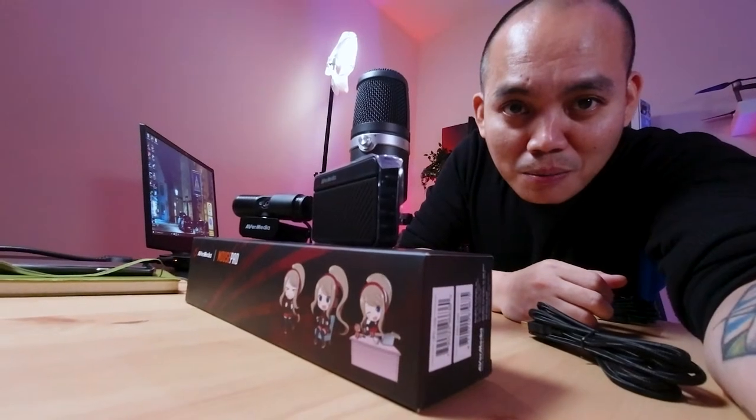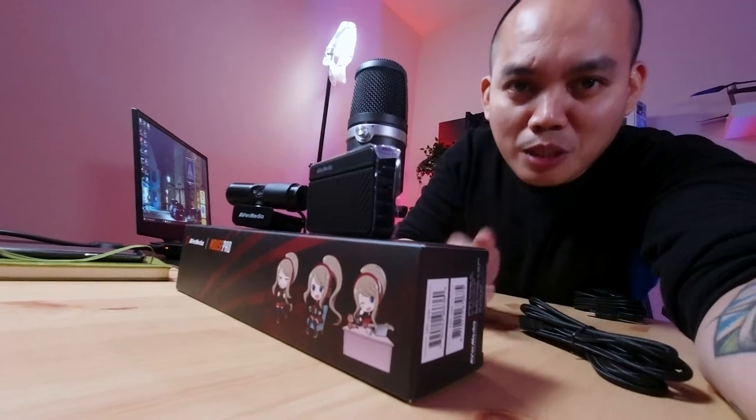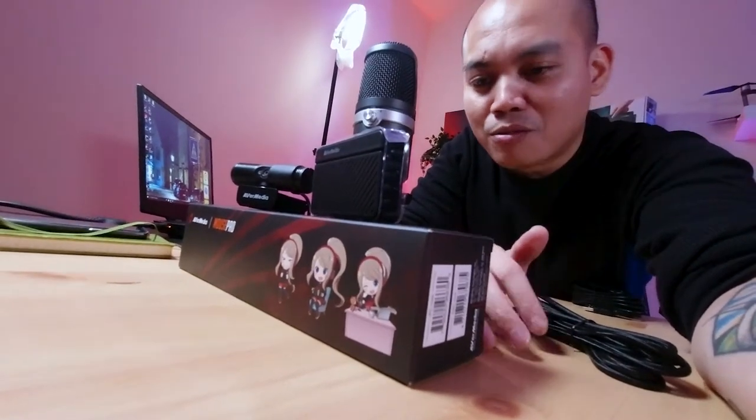What's up everyone! Silvan here, aka BSBurgers. We just finished our unboxing video and I can say that this is a very solid setup. We have the microphone, we have the capture card, and we have the webcam. And of course, they also gave us a free mousepad — very, very generous. I love the deal.